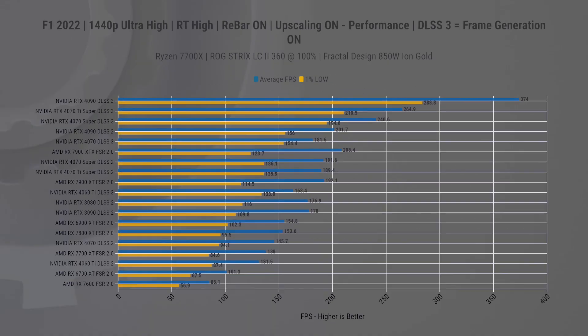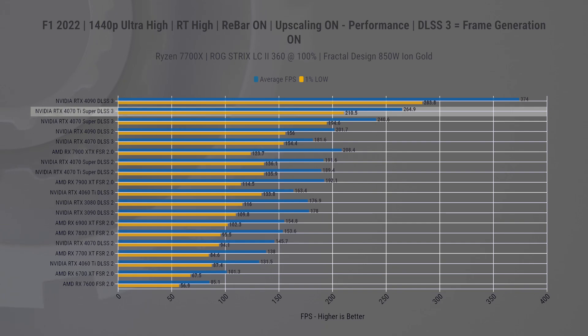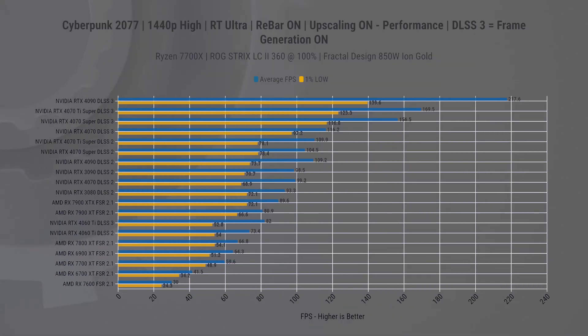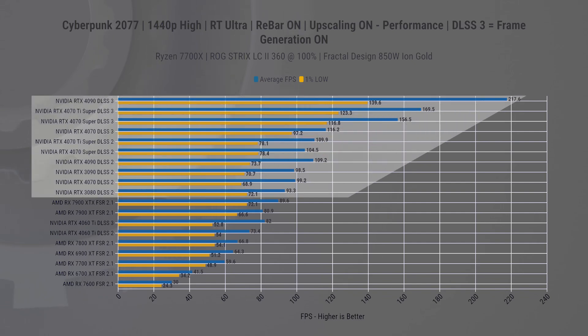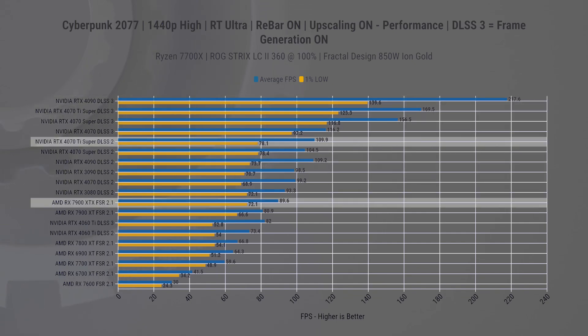Next, we have results with upscaling. Quick note: we were not able to redo our AMD tests with the new Fluid Motion Frame technology, so we'll only feature the standard FSR 2 and 2.1. In Formula 1 2022 at 1440p, we see very similar average FPS from both the 4070 Ti Super with DLSS 2 and the 7900 XT with FSR 2 enabled. However, the AMD card struggles with 1% lows. Enabling DLSS 3 changes the story and puts the new card ahead, but we're missing the AMD results for a direct comparison. In Cyberpunk, jumping straight to 1440p with upscaling enabled, the top of the chart is dominated by NVIDIA cards. The difference from the 7900 XTX to the 4070 Ti Super using DLSS 2 is 22% on average FPS and 8% on 1% lows.